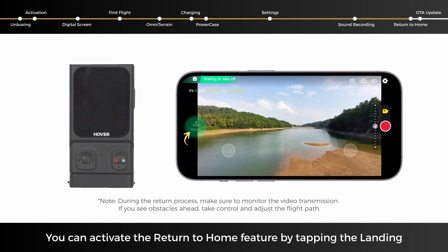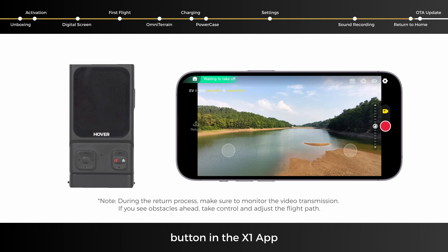You can activate the Return to Home feature by tapping the landing button in the X1 app or by long-pressing the Beacon's function button.